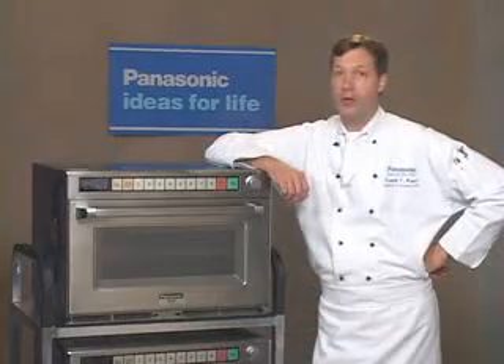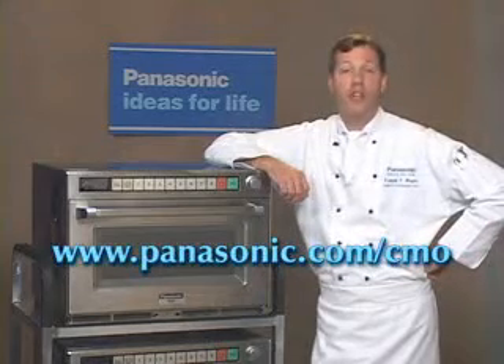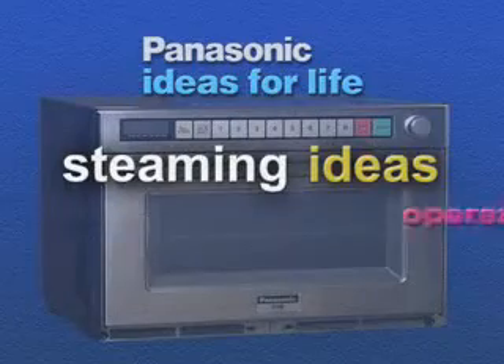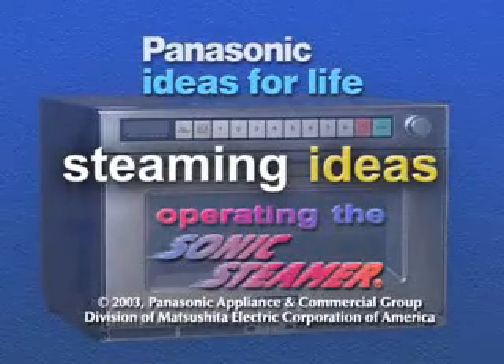For this and more information, please visit our website at Panasonic.com/CMO.